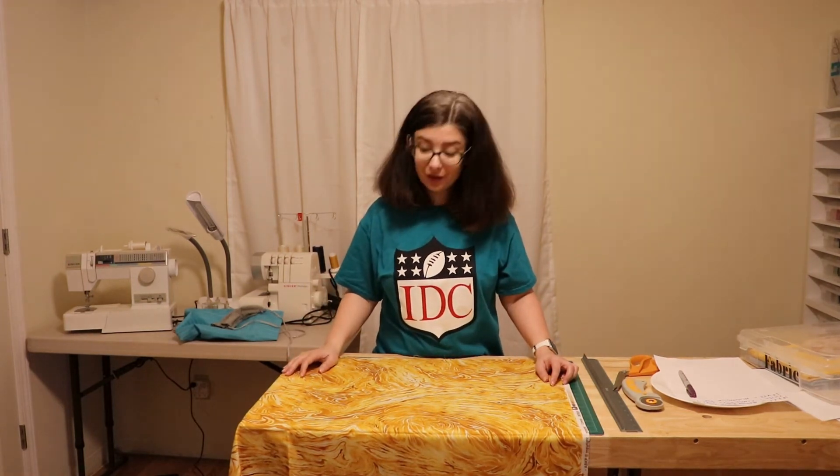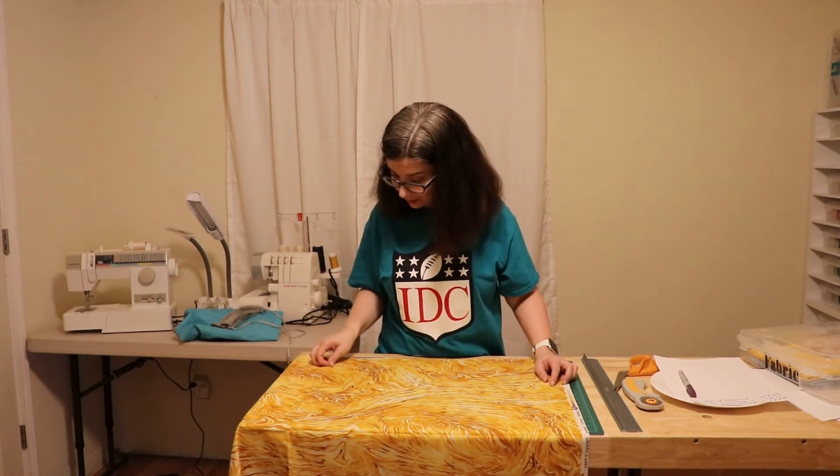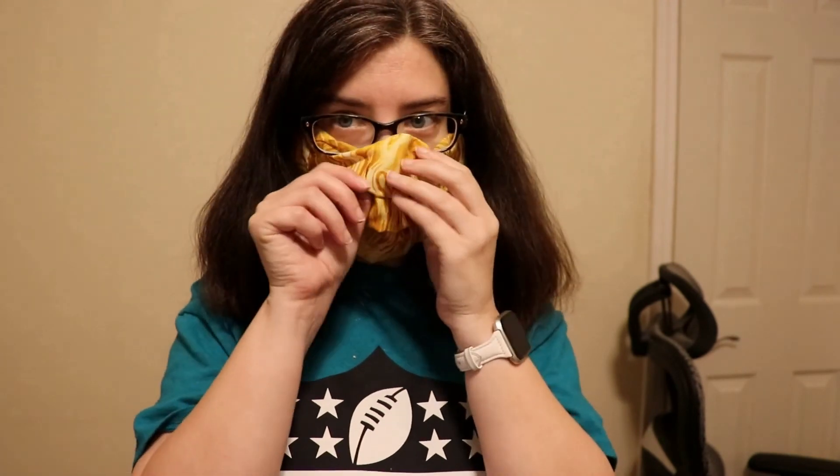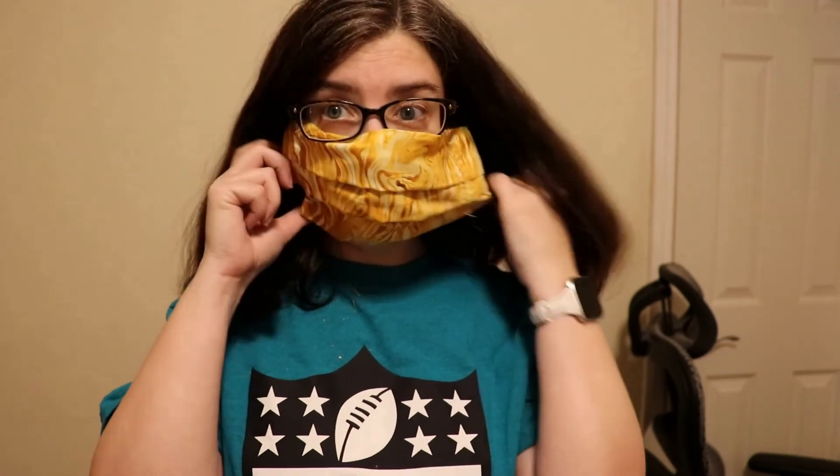Does anybody else feel this way? Because really this is so bad — making it very difficult to breathe. I wish I could get a mask that didn't press down on my nose so hard. I don't know if it's because I have a big nose or what the deal is. See you later. Bye!